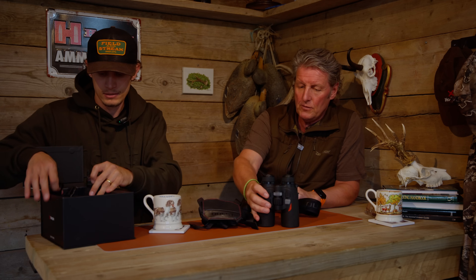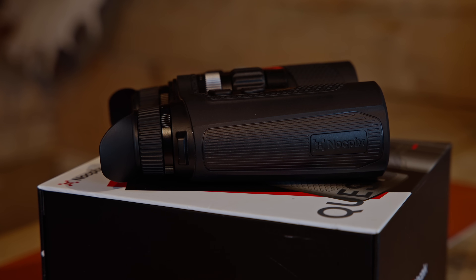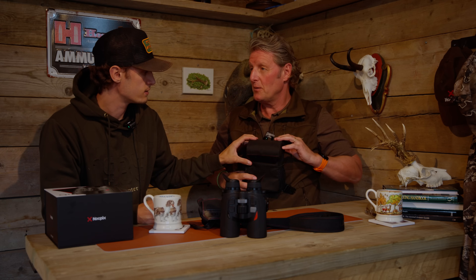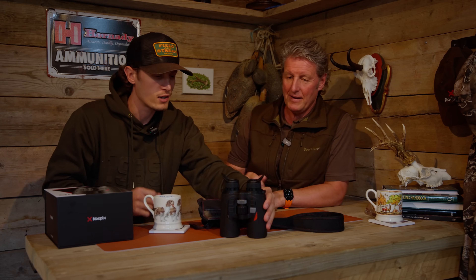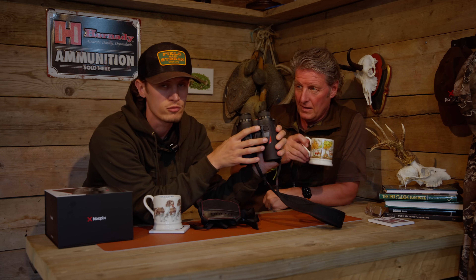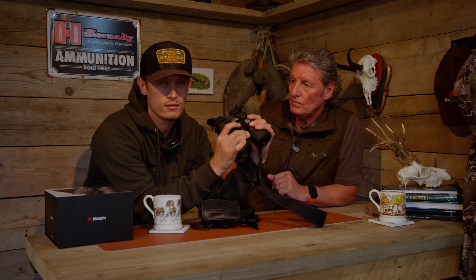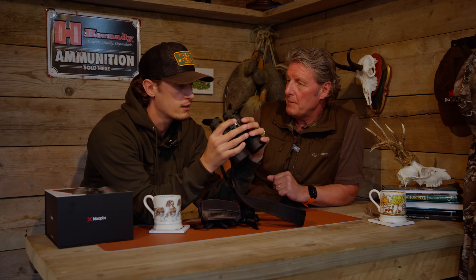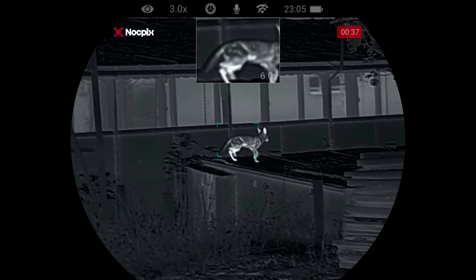The magnification is 3 to 24x, controlled smoothly on the front. You also have your focus button, just like normal binoculars. There's 64 gigabytes of internal memory, which is really good. And through the Noxpix app you can download clips straight to your phone and post them to Instagram — a lot of guys are publishing footage within the hour now.